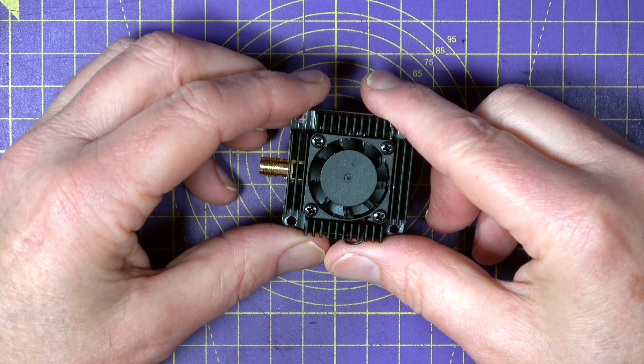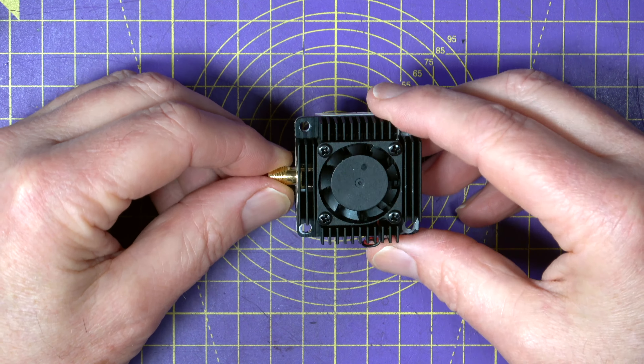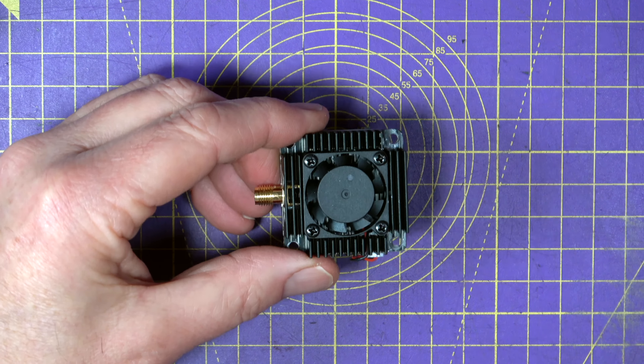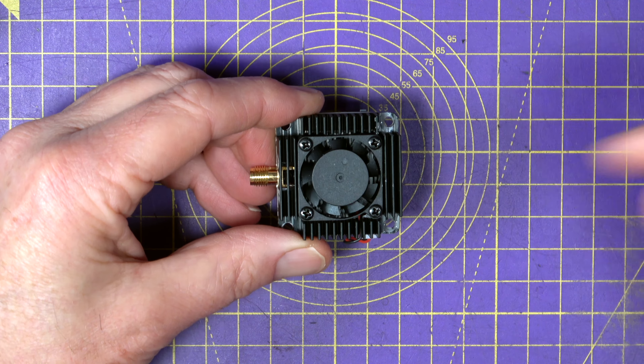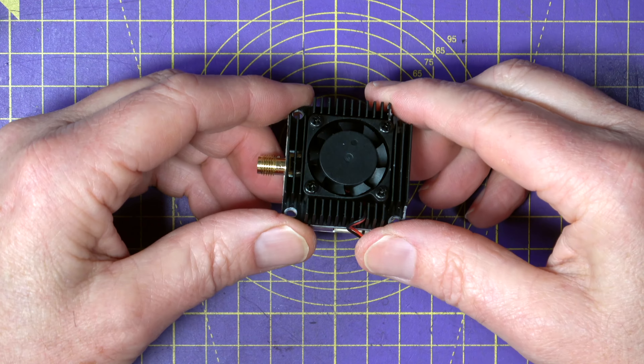The price on this is $119 direct from the AKK website, along with their tube antennas. I'll leave links in the video description below so you can check that out.